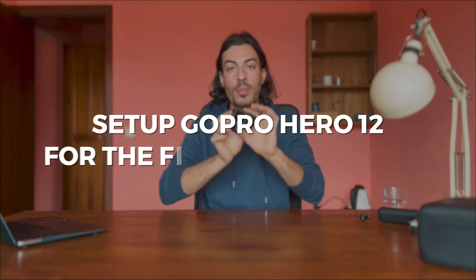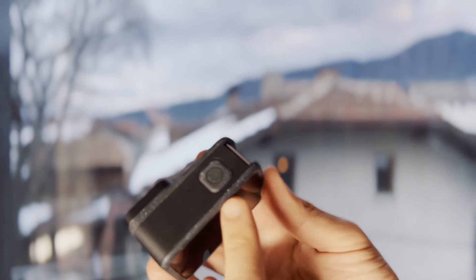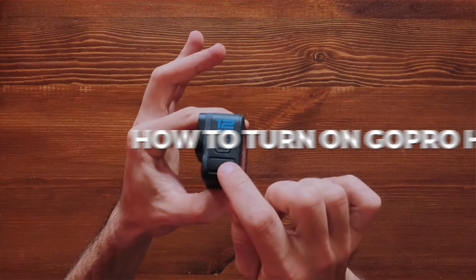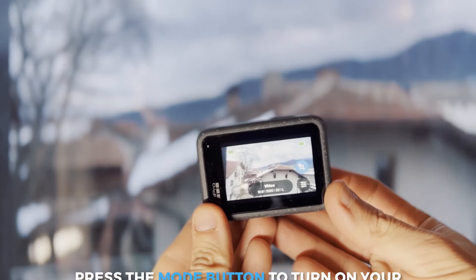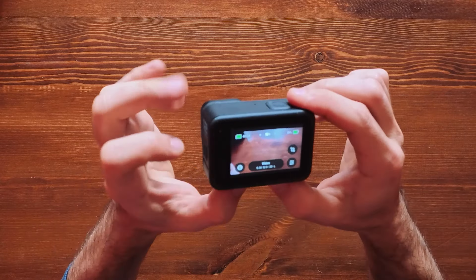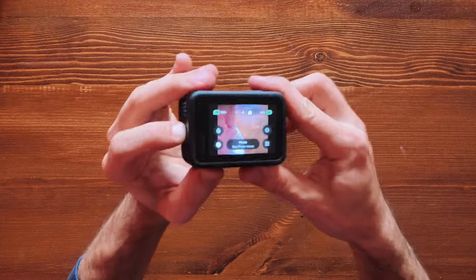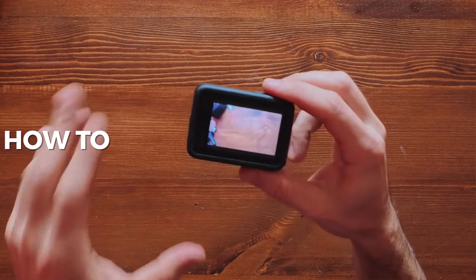Now let's see how to set up your GoPro Hero 12 for the first time. There are only two main buttons: the Mode button and the Record button. You can control your GoPro from these buttons as well as from the touchscreen. Turn on the GoPro Hero 12 by pressing and holding the Mode button. The screen turns on and changes direction as you move it, so you can easily shoot in landscape or portrait mode. To change modes — from video to photo to time-lapse — just press the Mode button quickly to cycle through.